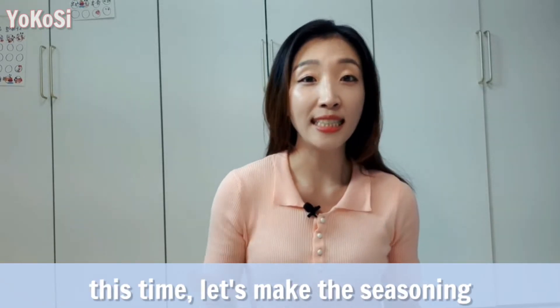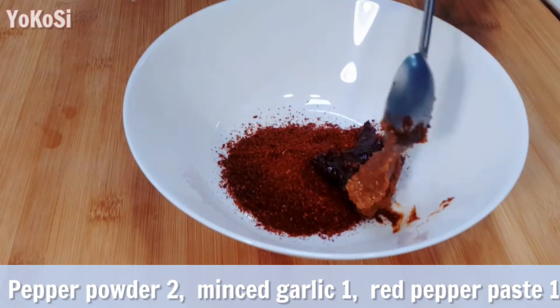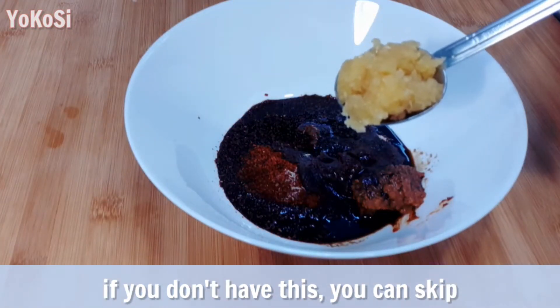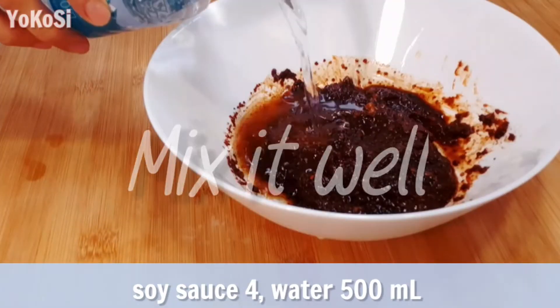Let's make the seasoning: pepper powder 2, minced garlic 1, red pepper paste 1, doenjang soybean paste 1 — if you don't have this, you can skip it. Soy sauce 4, water 500ml.